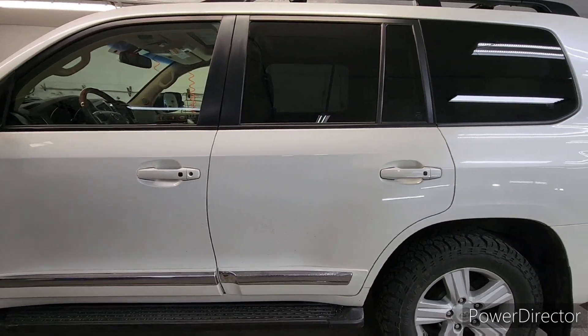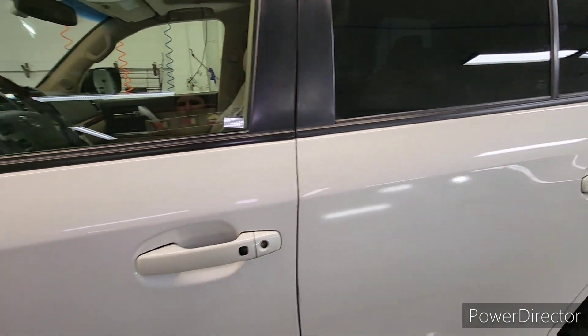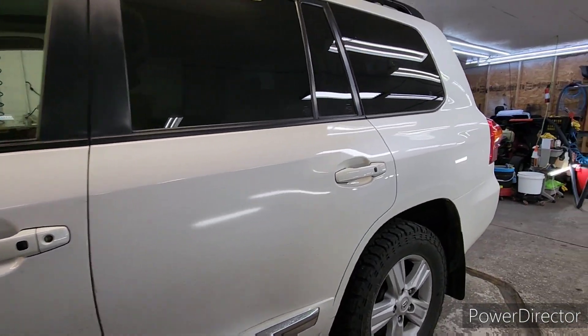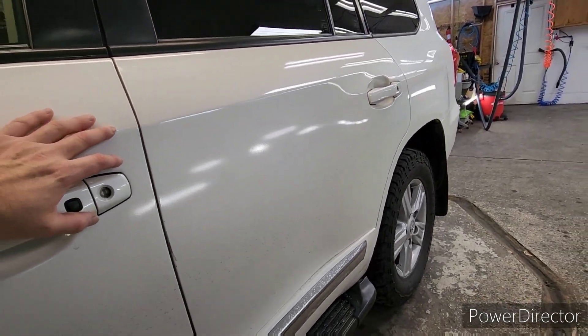The first thing I noticed, these two doors have been repainted. Even through the dirt, it's very obvious that they've been repainted. You see how blurry the gloss is as compared to that quarter panel back there? It's also a slightly different color.